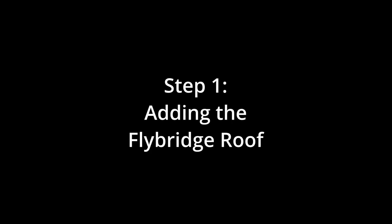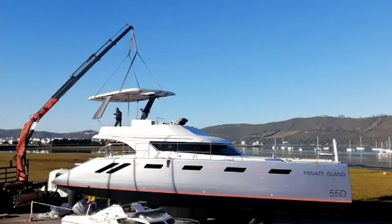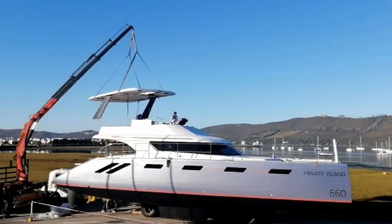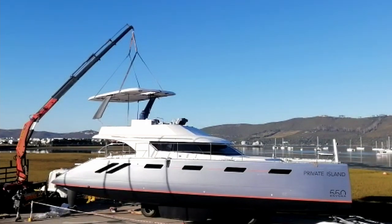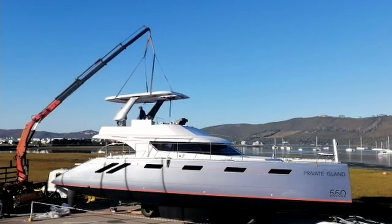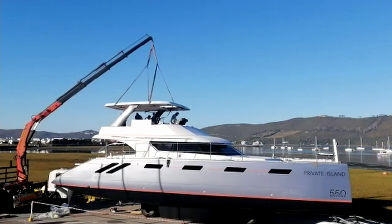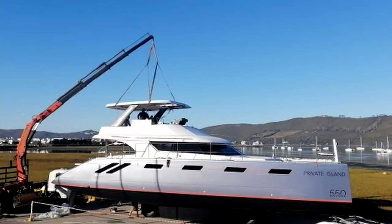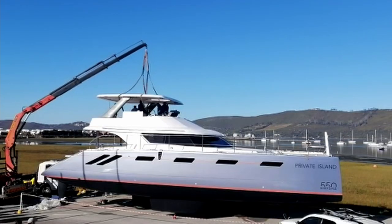This is the day after they brought the boat to the waterfront and they're putting the flybridge roof on. There are a lot of wires hanging out of the supports — wiring for the solar panels, stereo speakers, lighting, and everything — all of which had to be routed through a little channel before they could set the supports down and bolt them. The forward supports are stainless steel, kind of like ladders to help you get up to the top of the flybridge.